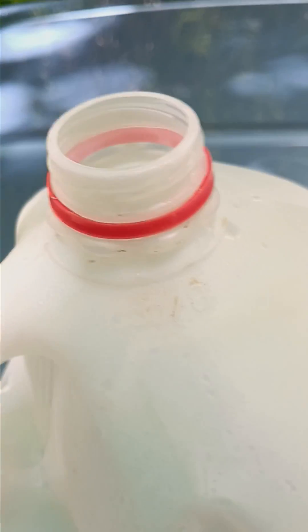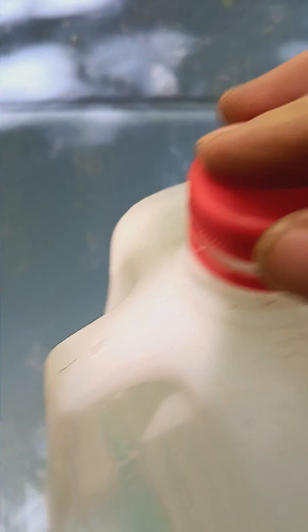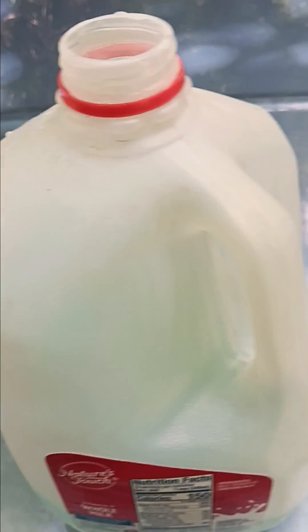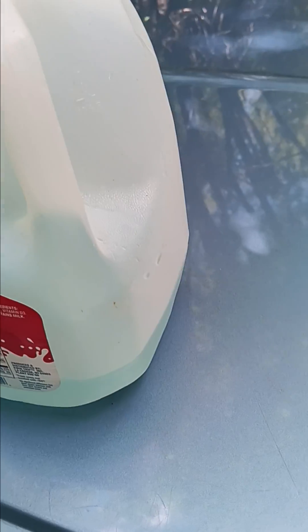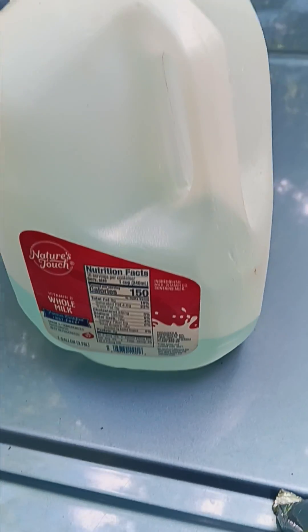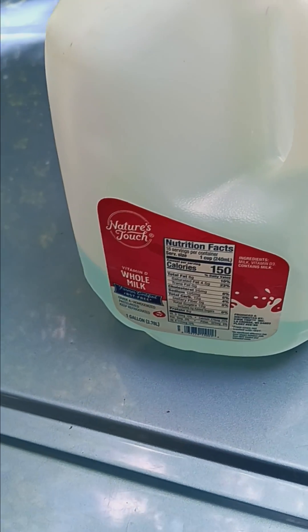You can add it before you put your water in, or if you add it when there's already water in the jug, just shake it up. See, it comes out a blue color like that, but I didn't add enough — it should be a little bluer than that.